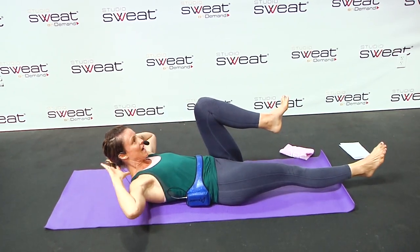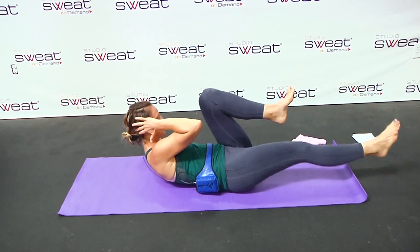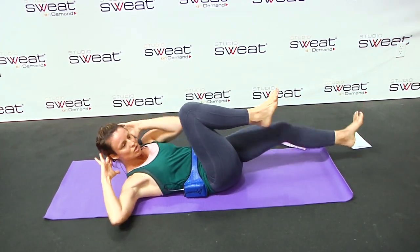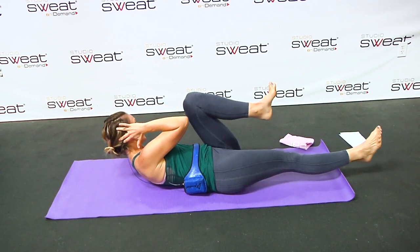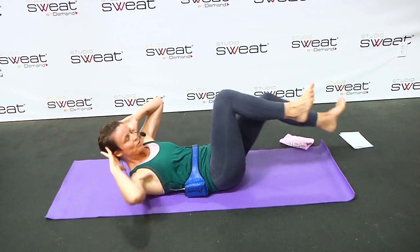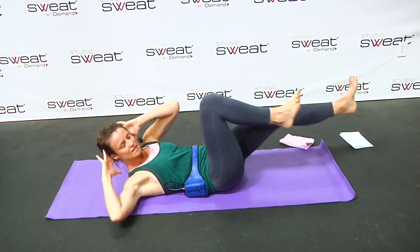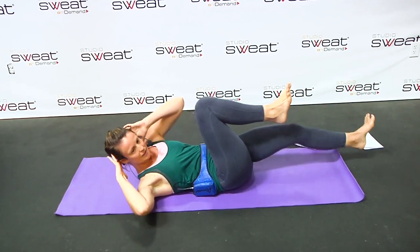Now your hands are going to come behind your head, and you're going to go straight into a bicycle crunch — a Pilates crisscross. You can slow it down and twist. It doesn't have to be fast. I really want you to focus on those obliques. Really exhaling and pull. Exhale and pull.